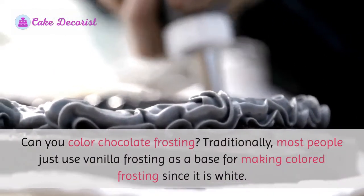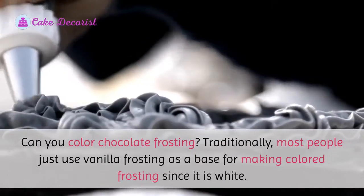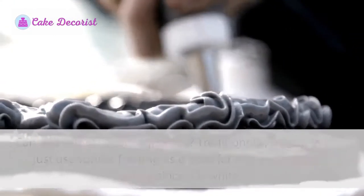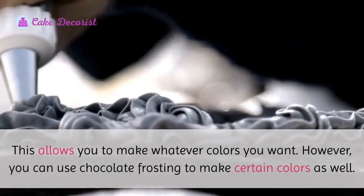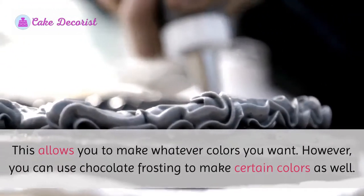Can you color chocolate frosting? Traditionally, most people just use vanilla frosting as a base for making colored frosting since it is white. This allows you to make whatever colors you want. However, you can use chocolate frosting to make certain colors as well.